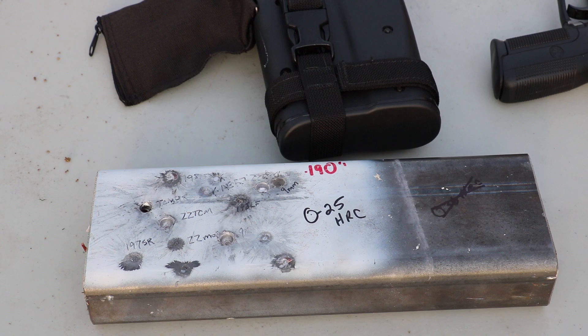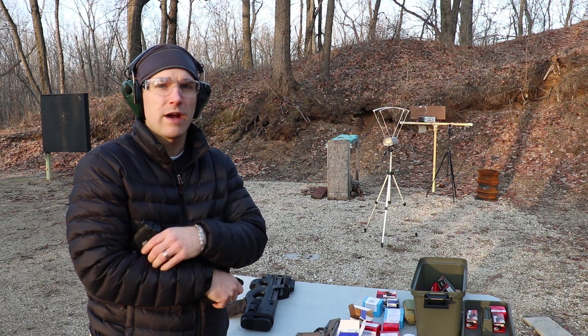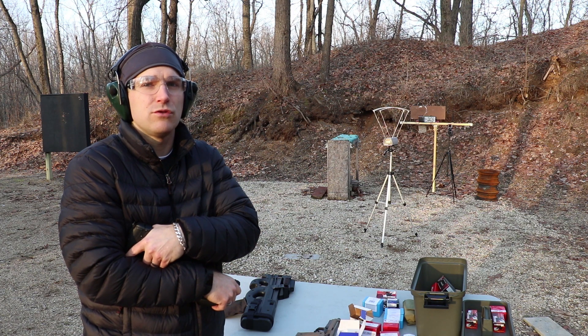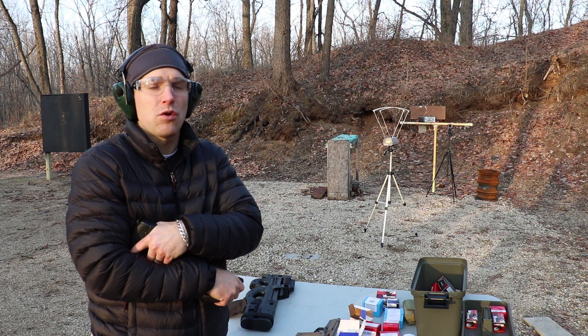First up, we'll try American Eagle TMJ loaded by Elite Ammunition — that's their Penetrator 2.0 round — then some SS 190.